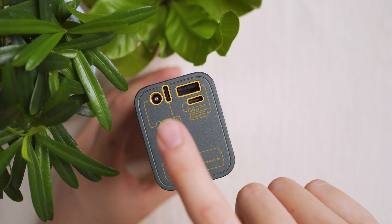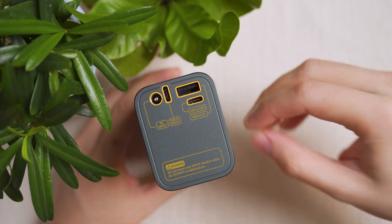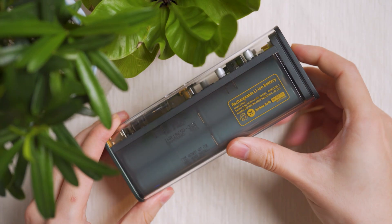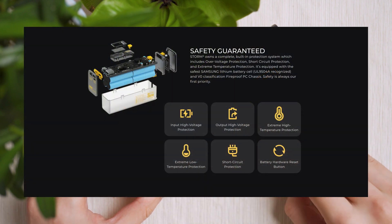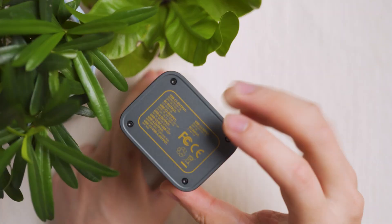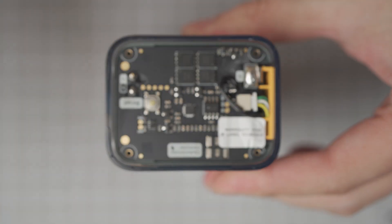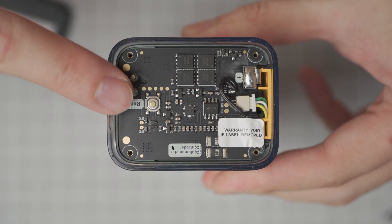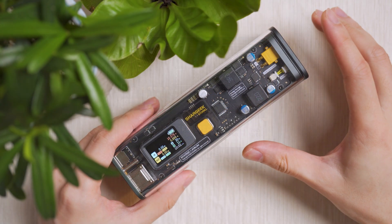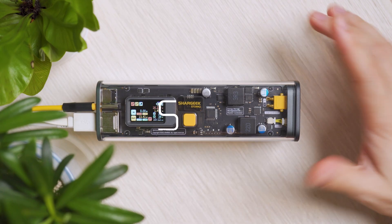This power bank has five levels of built-in protection. There's also a physical reset button under the side cover — a short press hard-resets the entire power management operating system, essentially a factory reset for the power bank.